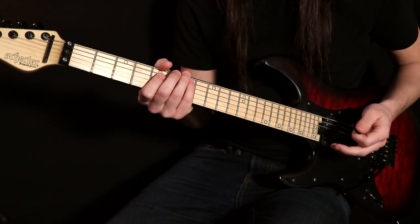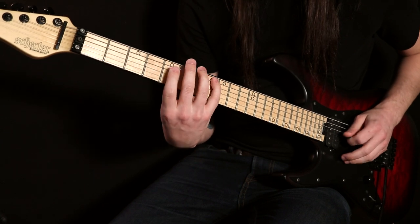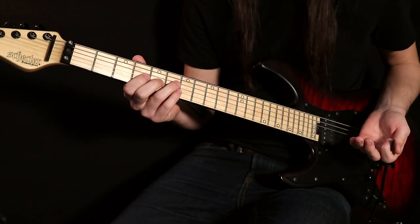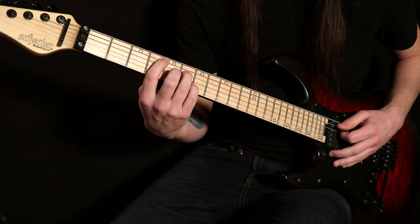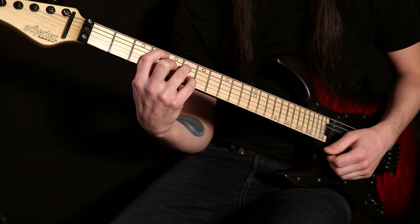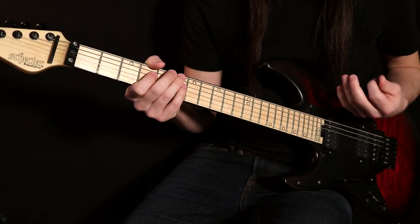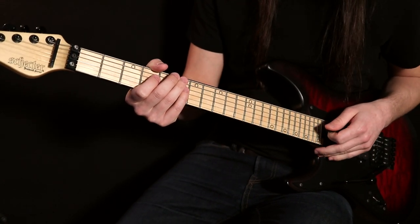Looking at this entire lick front to back, we're only playing five different notes: root, third, sharp four, fifth, seventh, octave. This encompasses the Lydian mode 100%. The chord played over almost the entire first portion is a Dbmaj7, and then we get the sharp four at the very last, which gives that Lydian sound. Ultimately, this section is just a Dbmaj7 add sharp four.